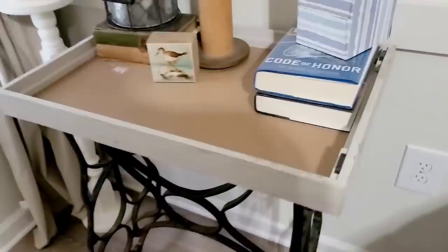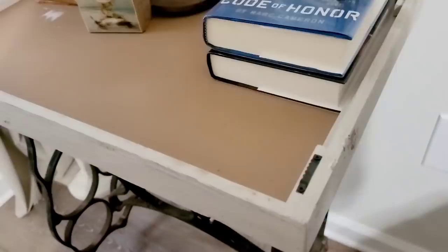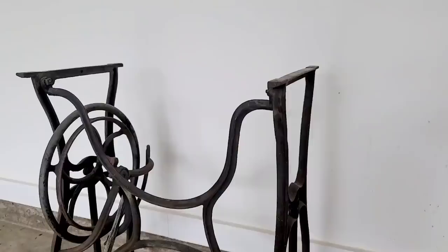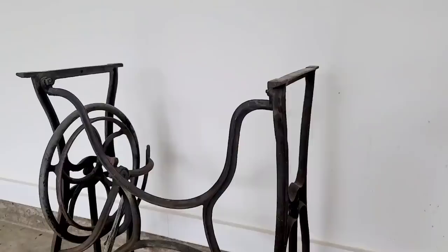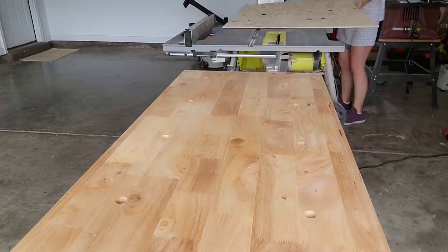I thrifted this metal sewing base for $6 and the same day I thrifted this sign, put it on top of the metal base, and it's been acting as a tray top — and I love it. But now it's time to make a permanent solution for what's going to be the nightstands in my master. I thrifted another one and paid $30 for it, so I'm into this pair of nightstands for $36. We're going to make a tray top for both of them.